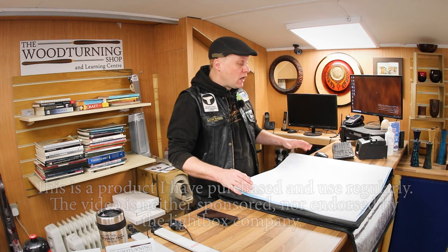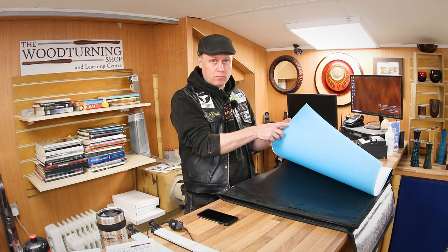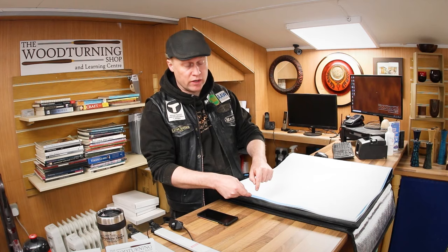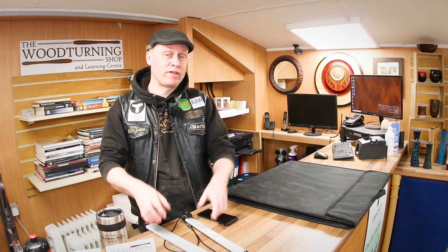This particular box is two feet by two feet. It comes with four backgrounds: a black one, a blue one, a white one, and a gray one that is already on the inside. It also comes with two LED light bars like this one, with a very handy dimmer switch, which is very helpful for photographing things that might be very reflective, very bright, or very light colored.